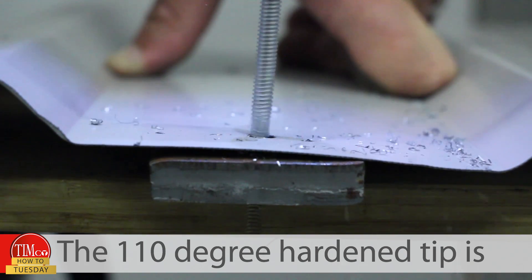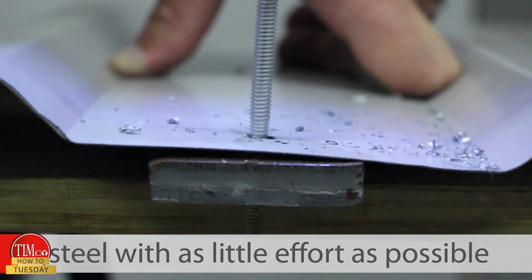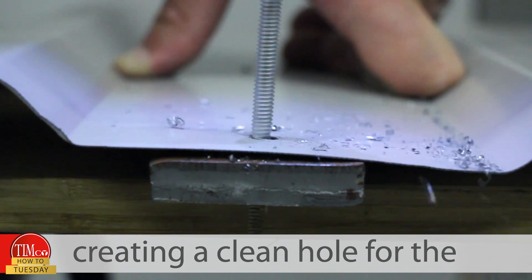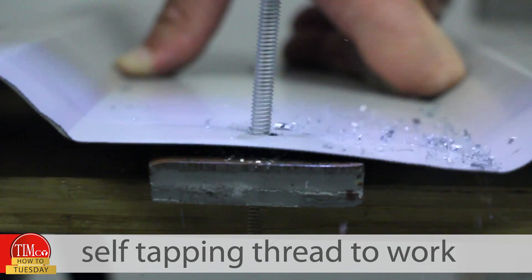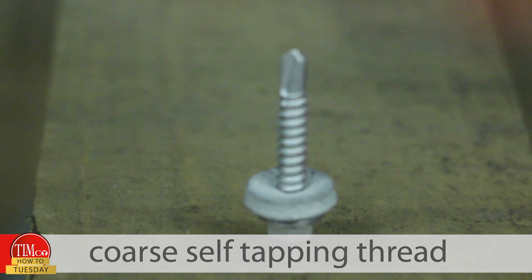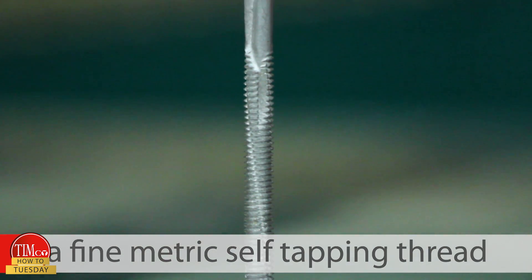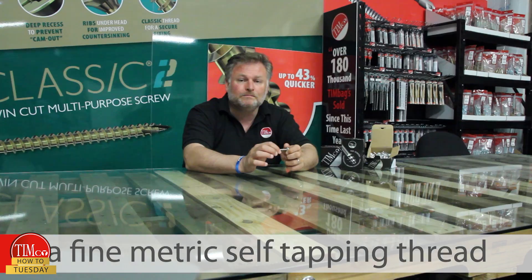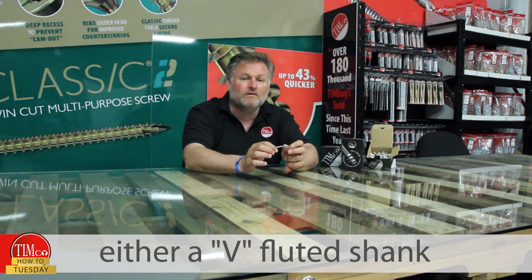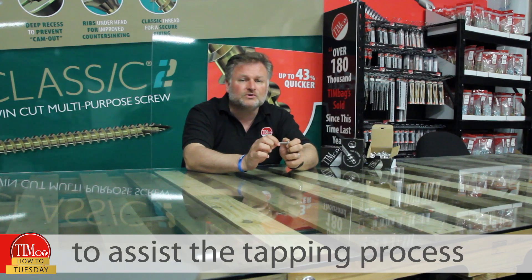The 110-degree hardened tip is designed to penetrate through the steel with as little effort as possible, creating a clean hole with a self-tapping thread. Light section screws have a coarse self-tapping thread, and heavy section screws have a fine metric self-tapping thread, which also have either a V-fluted shank or torque-relieving slot to assist the tapping process.